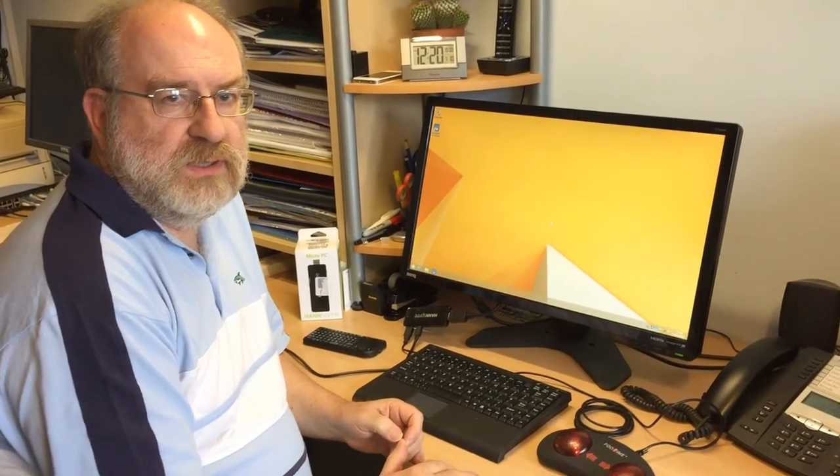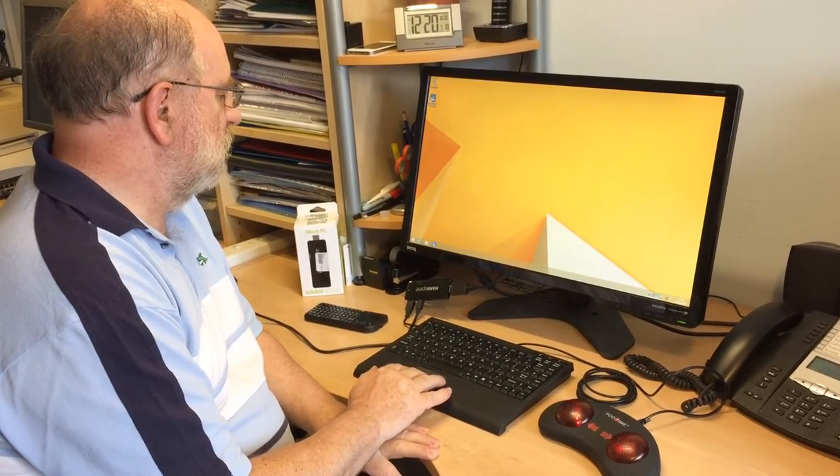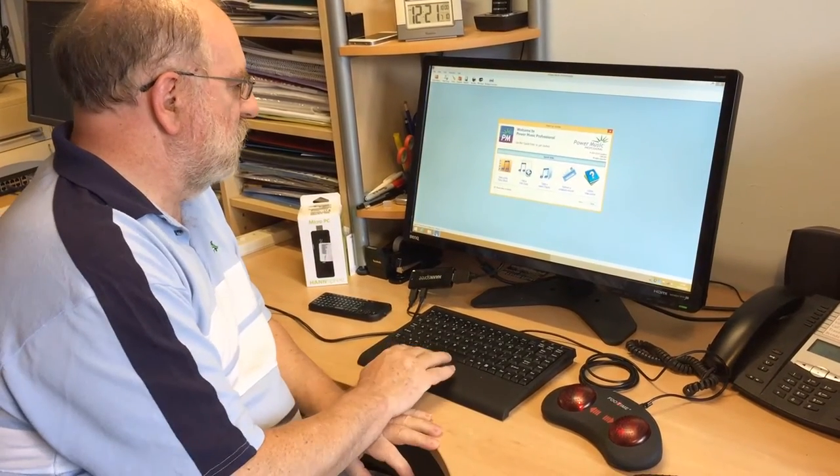I'm going to show you Power Music now running on this little PC stick. The desktop has started up so I'll just go down and launch Power Music. The version we're running here is the latest version of Power Music Professional, and that's it started up.